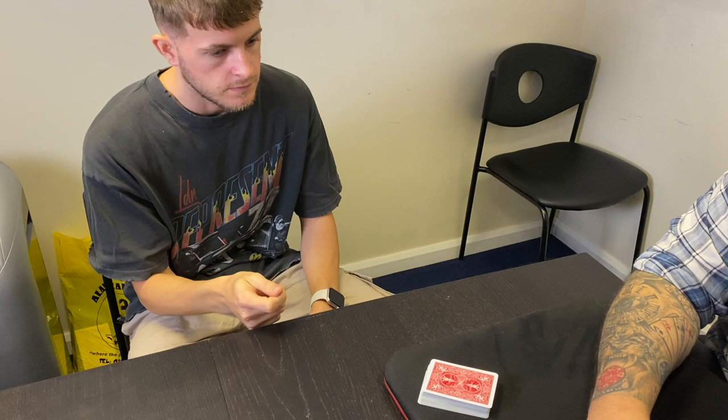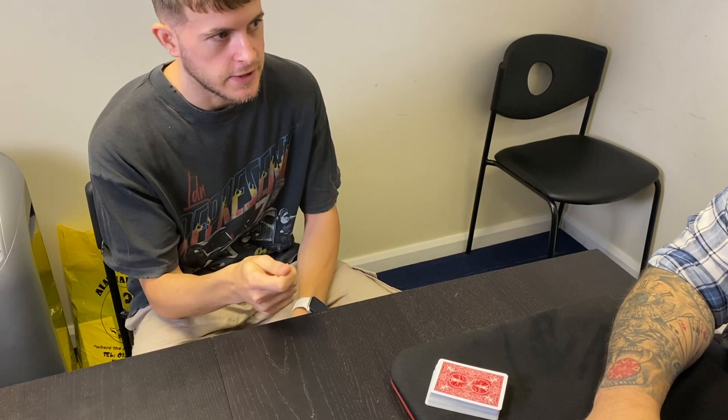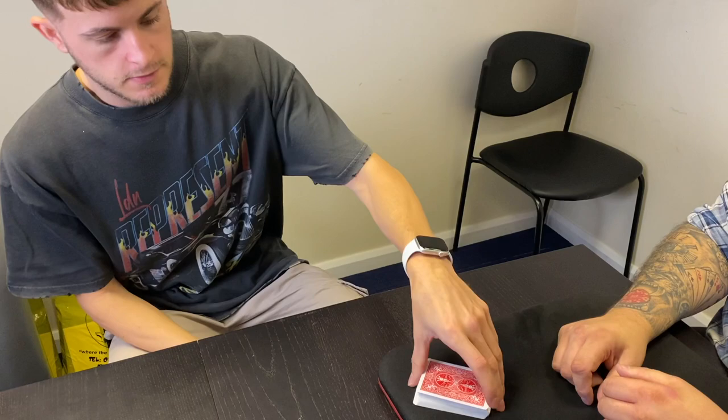Okay, so that leaves us with the red jacks — the jack of hearts and the jack of diamonds. Which one do you want to get rid of and which one do you want to be left with? I want the jack of hearts. You want the jack of hearts. I love how you were holding that card the whole time — but you're going to have to put it down for a minute because you're now going to pick up the deck and hold it face down, ready to deal.